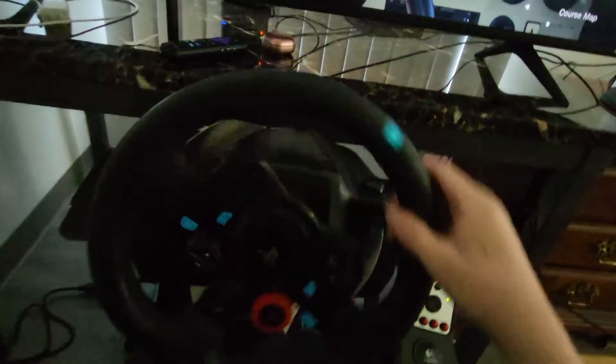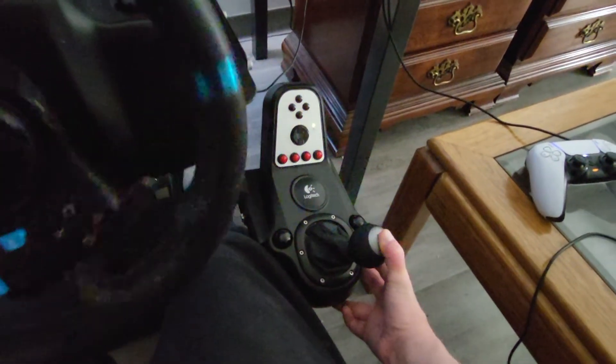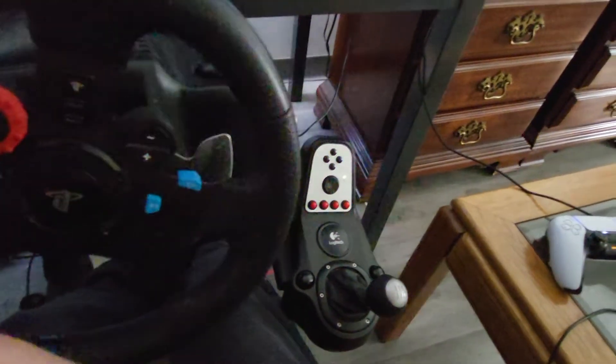The force feedback is pretty smooth and unexpectedly strong. The reverse lockout — you've got to push down and go to the right, then slowly let out the clutch.